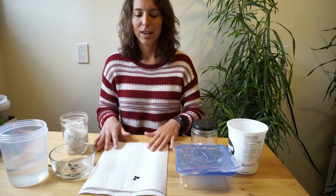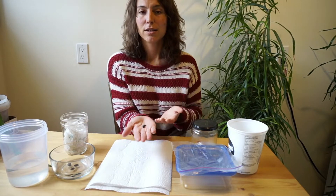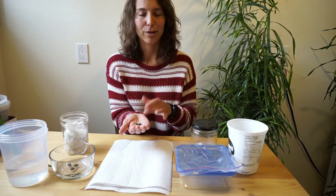What you'll need for this activity is finding some dry seeds. They do need to be dry. Just see what you have in your cupboard. Some of them may not grow, but you can always give them a go.